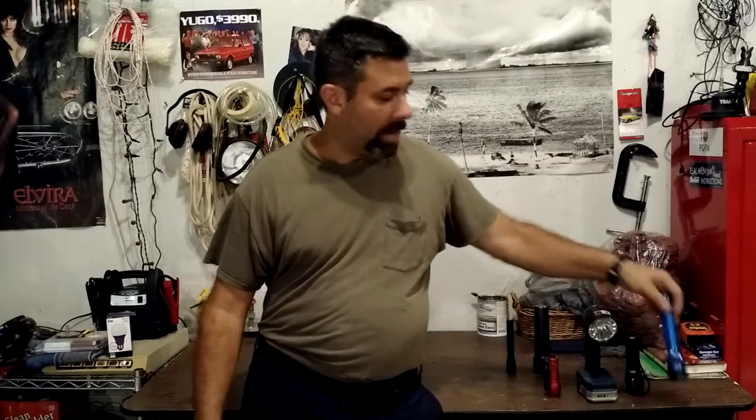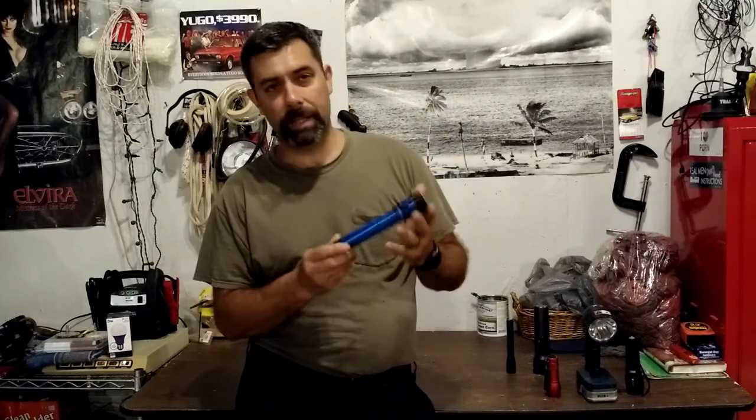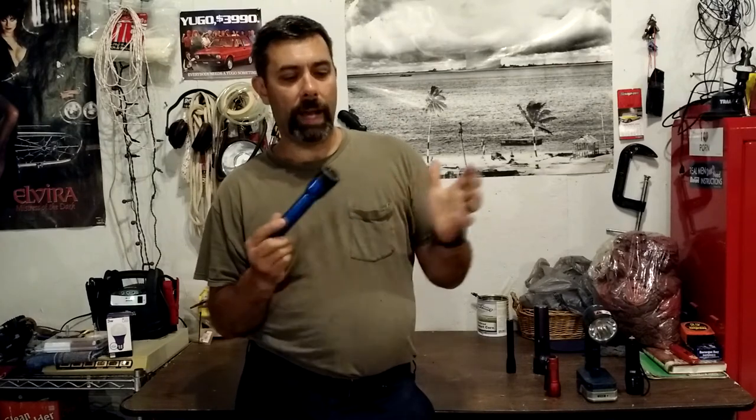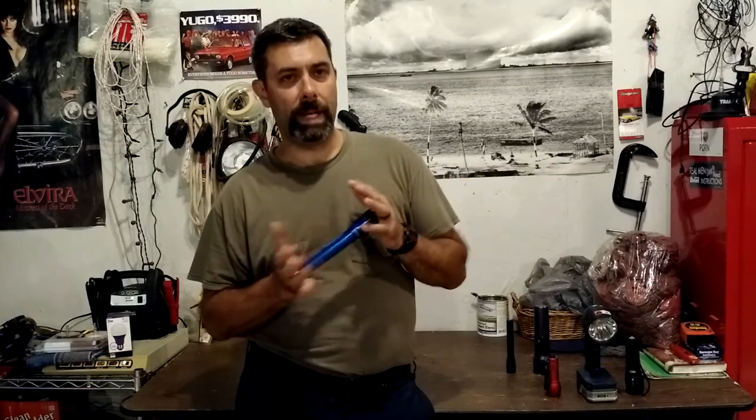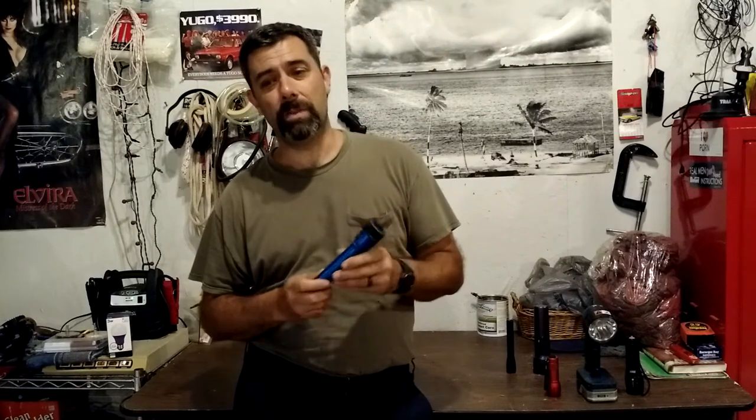Around that time in the professional automotive industry, we started getting rechargeable batteries, which was really nice. The Stinger didn't come out until I think the mid-90s, maybe early 90s. This is a Streamlight Stinger, and for the automotive and police and law enforcement world, this was pretty revolutionary. Now, this one's been upgraded to LED — pretty much all models made now are LED. But even in the mid-90s, this thing was about $150, and that got you two batteries, a charger, and the light itself. Here's what it looks like with the LED upgrade against the garage wall — certainly super bright. Think of it more like a Maglite on crack.